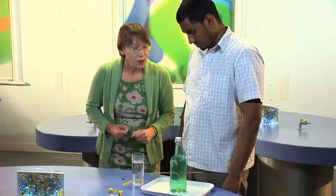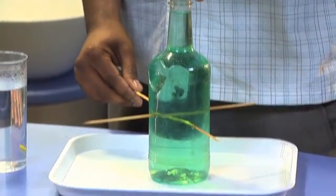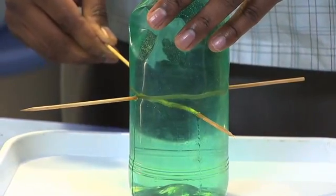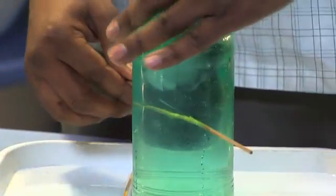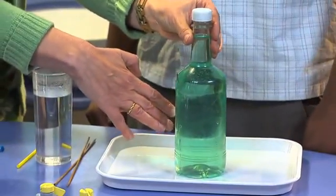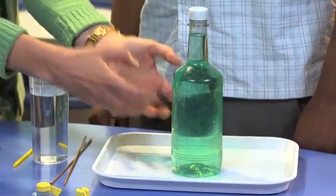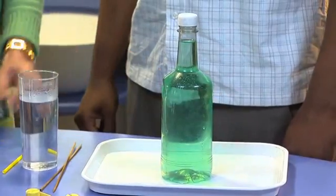If you carefully pull the skewers out, both of them, one at a time, you should find that you can take the skewers out without the water coming out. One. Two. Now what's happening here, and the reason the water isn't coming out — there are obviously holes in the bottle because of the skewers, but air pressure is pressing on the sides of the bottle. Air pressure that we can't even feel, but it's strong enough to press on those holes and stop the water coming out.